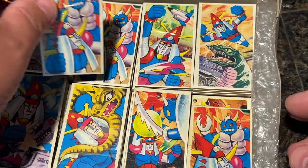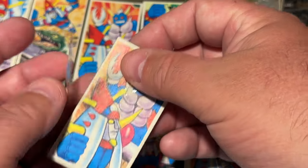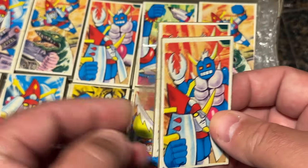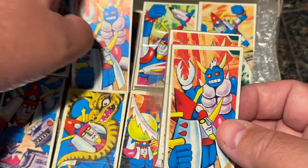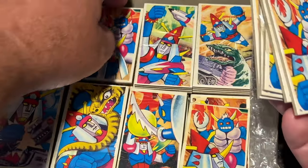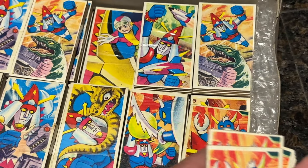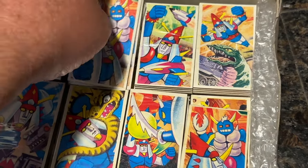Oh, this one's actually open. Let's look at this. So those are the same — so I guess each pack has the same cards in it? Hard to say, I don't really know. But it's super cool.